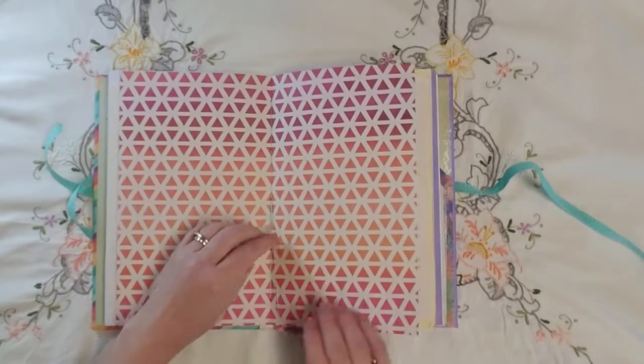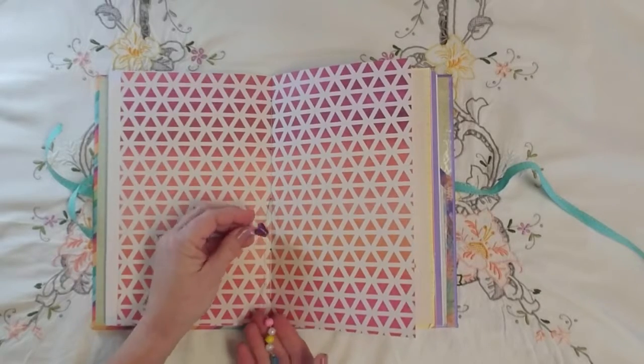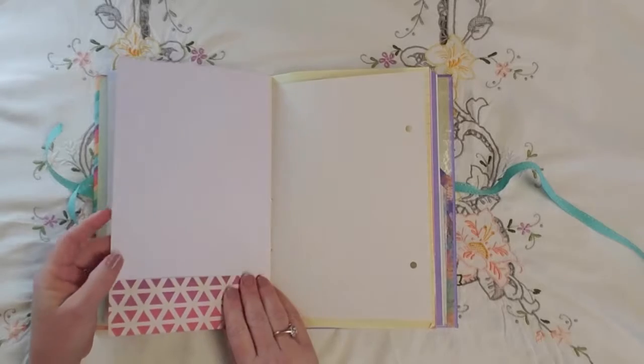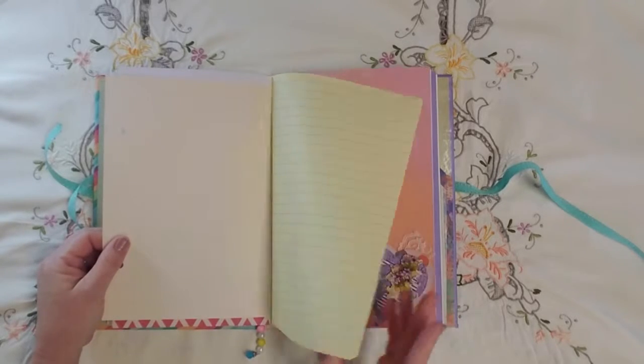Then we've got the center, and I tied on some beads for the center of the signature, and then we just see the reverse side.